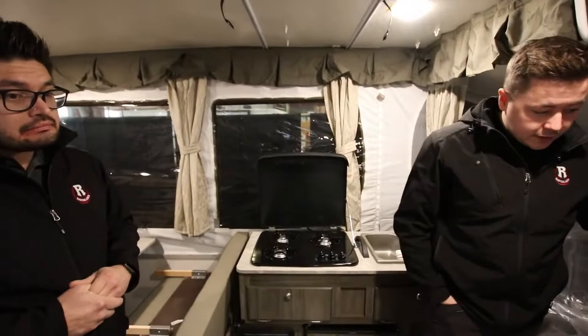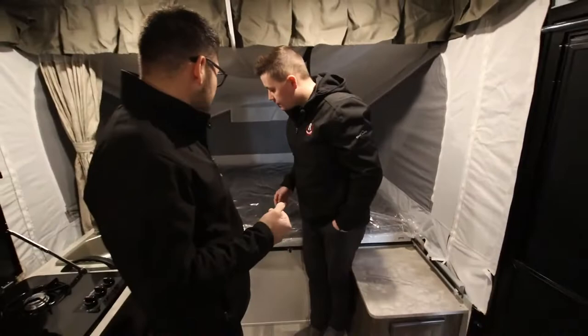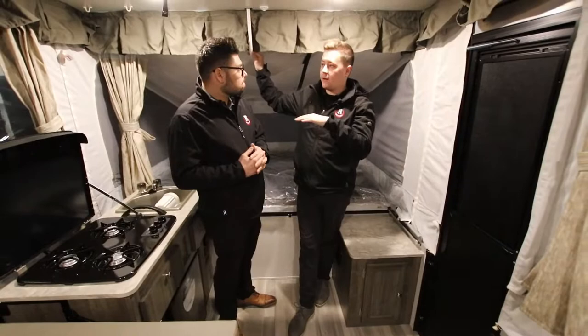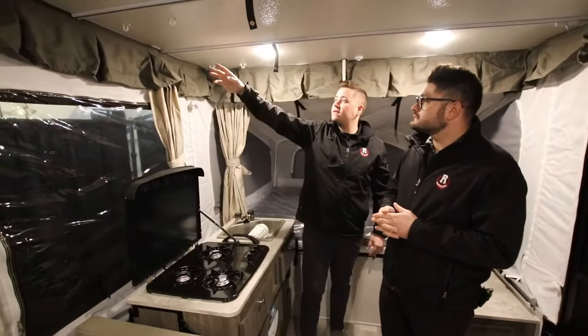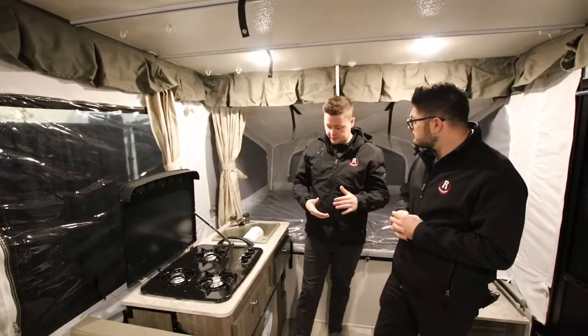Up front here we're going to have our queen bed — where mom and dad are going to sleep. Both are heated mattresses, just like in the last one. I know I have tons of clients that rant and rave about their heated mattresses. Just to the right here, we've got these little tabs in the roof — Rockwood has given you additional hanging storage compartments that tuck away but hang there with about three shelves worth, so you can store your dry goods — it essentially serves as a pantry.